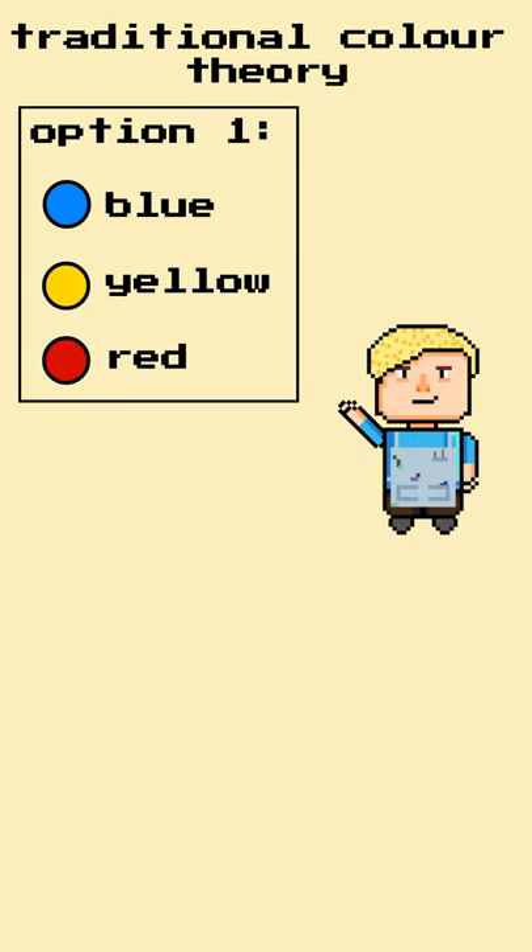Traditional painting colour theory teaches that blue, yellow and red are the primary colours, that you should be able to mix any colour with these three. Unfortunately, this is a big myth. Go on, try and mix magenta. It is practically impossible.